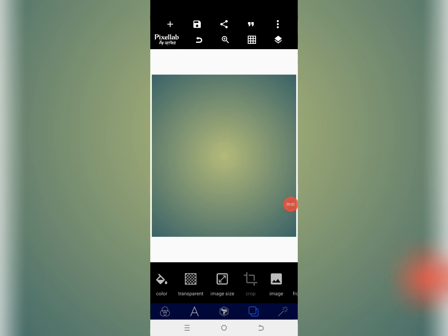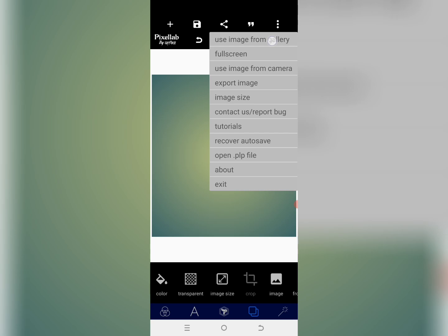Welcome back guys, it's your boy Deco Graphics. If you are looking for a very simple and creative birthday flyer, I think you need to watch this video. Let me show you quickly how you can create a very simple, straightforward, and catchy birthday flyer on an Android smartphone using your Pixellab app.